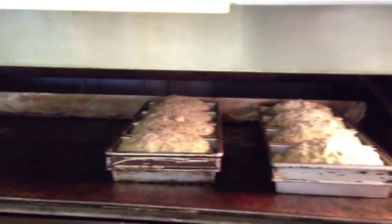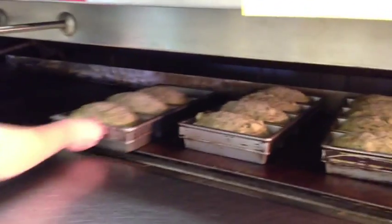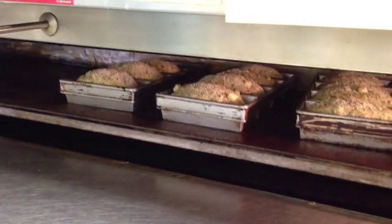This is our Popeye bread — parmesan cheese, spinach, red pepper, garlic and onions. Hit the button and it starts baking.